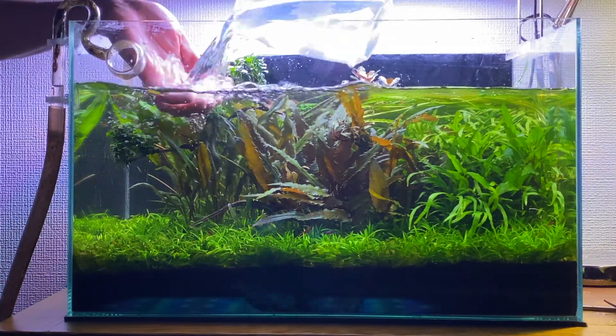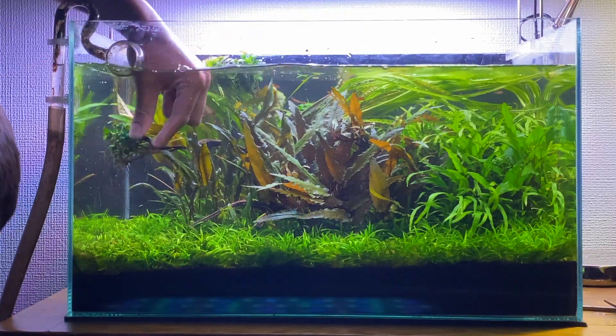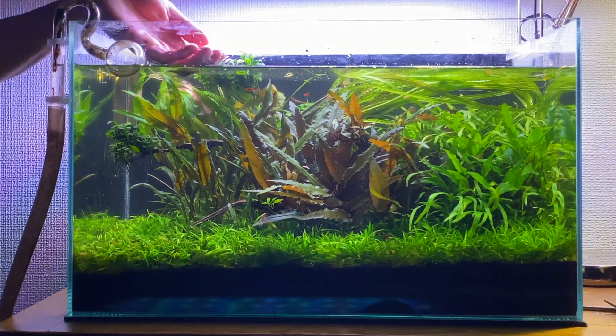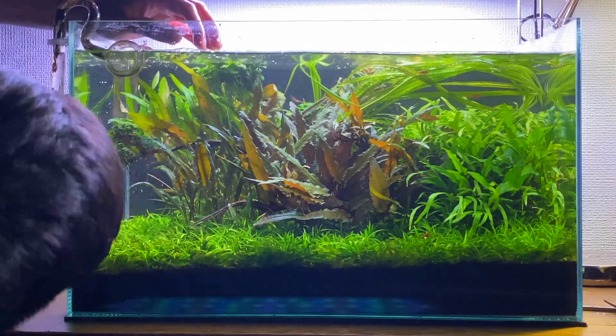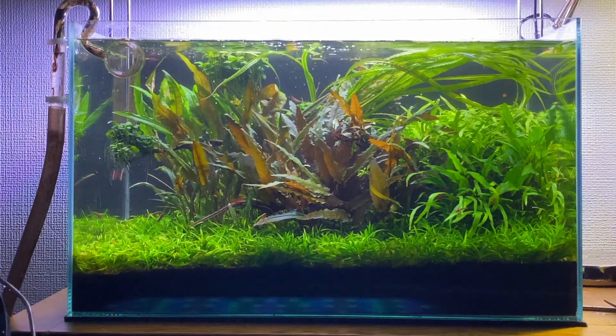Next I'm going to be filling the tank back up with fresh clean water. Always make sure your water is dechlorinated, otherwise you might kill your fish and you'll also end up killing all the beneficial bacteria in your filter. I like to make sure my water is at least room temperature before adding it to the aquarium — this minimizes the risk of temperature shock and stops any unnecessary stress on the fish.